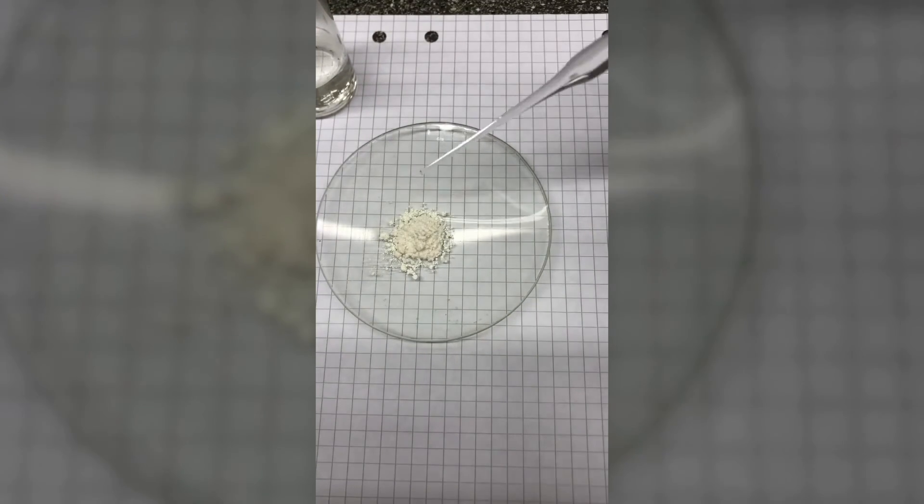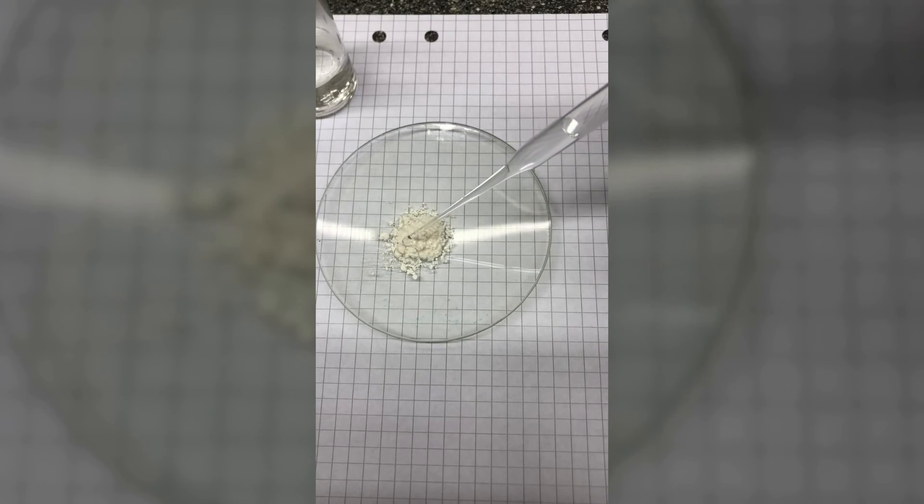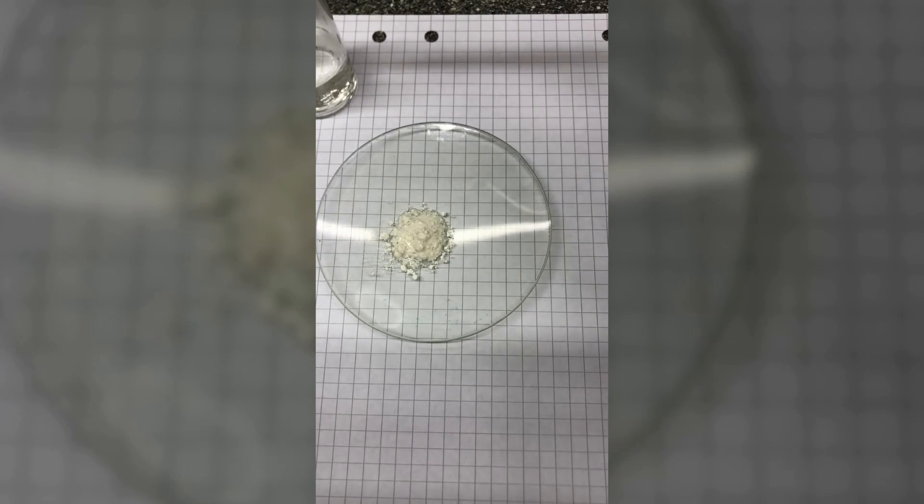And let's add some water. I guess this is saturated now. So we leave it for a while.